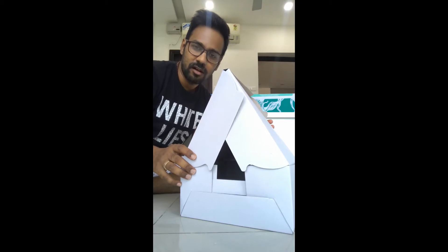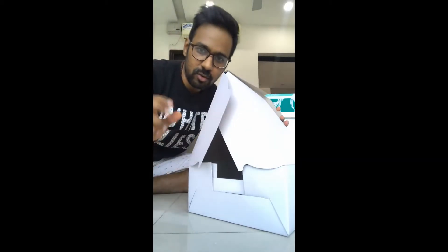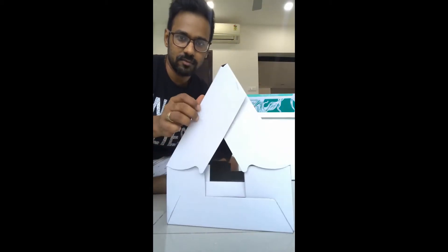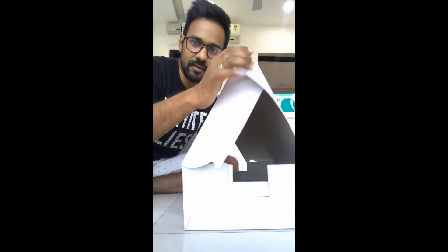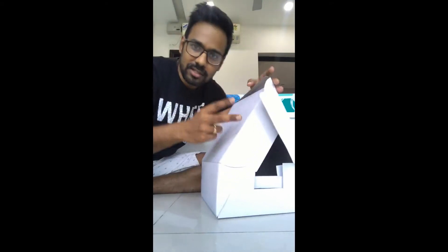A lot of times the cakes that we make are very tall and they don't fit in a normal box. We can actually combine two small height boxes and make something like this — a tall box. This can take in a lot of height, so even the tallest cakes can fit in very nicely. Today we will look at how to make this kind of box using just two boxes.